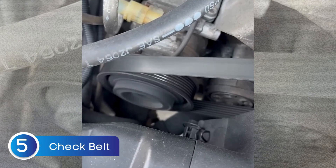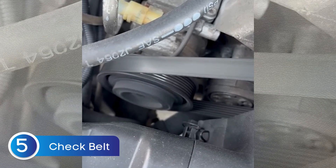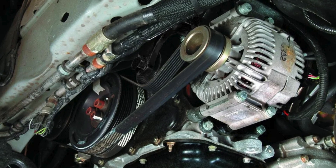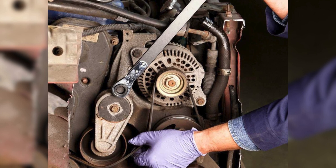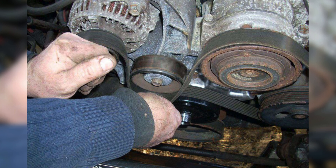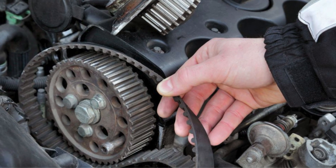If you've already checked the fuse and wiring and everything seems fine but the battery warning light is still on, the next thing to inspect is the alternator belt. The alternator is driven by the engine through this belt, and that's how it spins to generate power for charging the battery. If the belt is loose or worn out, the alternator may not spin fast enough, which means it can't generate enough voltage — and that's a common reason why the battery light stays on. Pop the hood and check the belt tension. If it feels loose, cracked, or glazed, it's probably time to replace it. Fixing the belt could be all it takes to reset the warning light and get your charging system back on track.